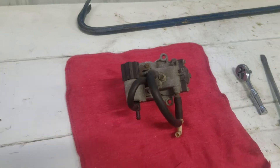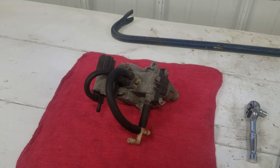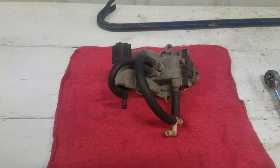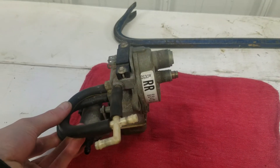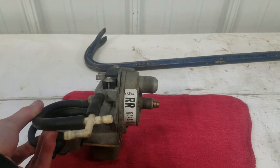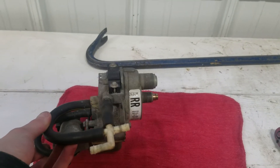Alright folks, today we are going to be talking about something that is a lot more usual material for this channel, and that is going to be the cruise control transducers that GM used on a lot of their vehicles — I think all of their vehicles that came with cruise control — from 1971 or '72 through probably around 1992, so throughout the malaise era.